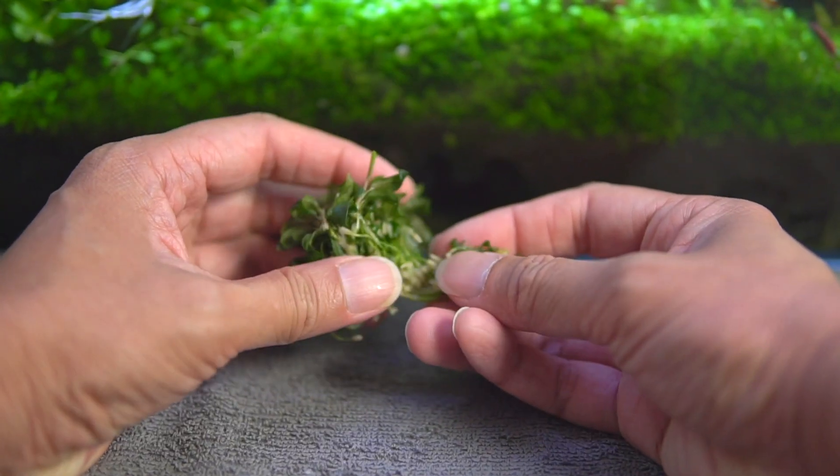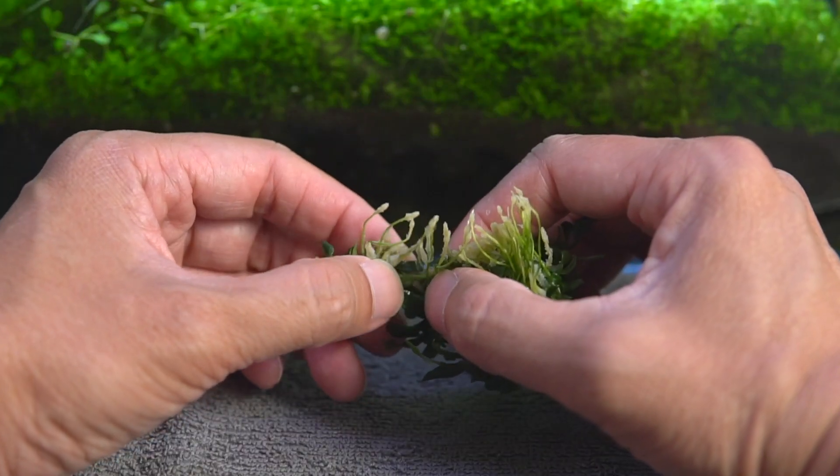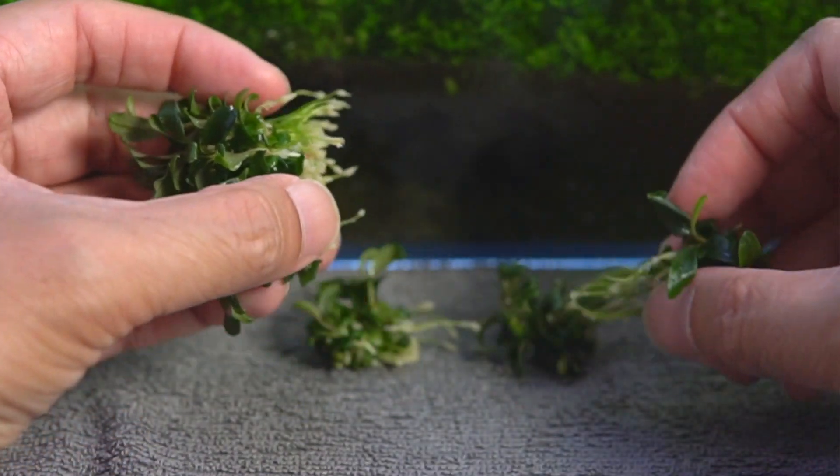I'm going to separate this clump into a few smaller pieces. In this case the Bucephalandra is quite easy to separate as it doesn't have a thick rhizome, which is like an anchoring root system, and I can just pull it apart.